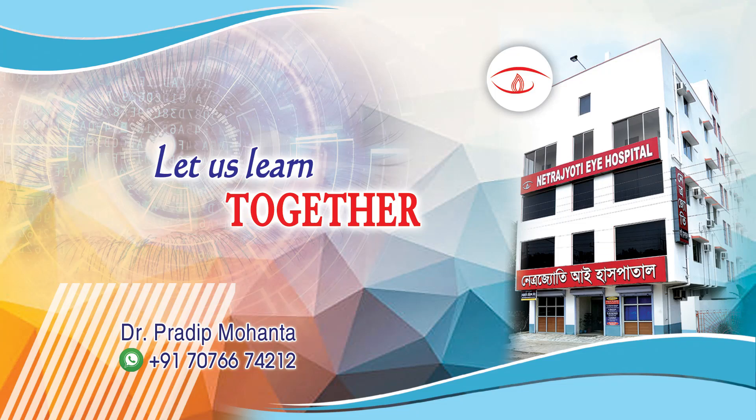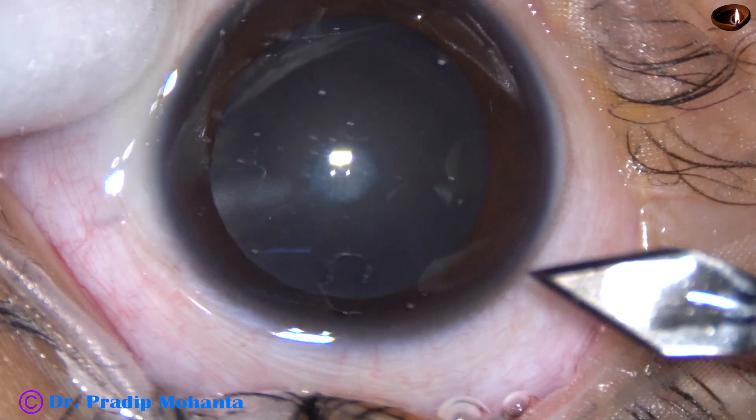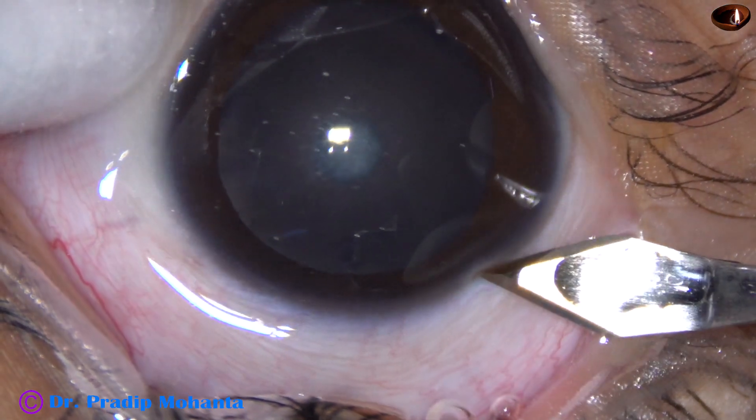Friends, welcome to my workplace at Ranaghat, West Bengal, India. This is a congenital cataract. The child is four years old. Let us observe this surgery.